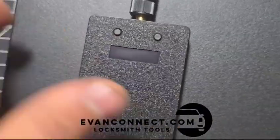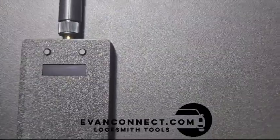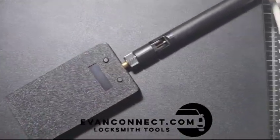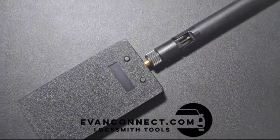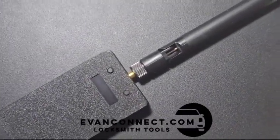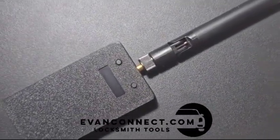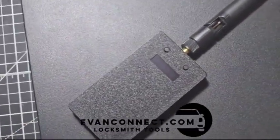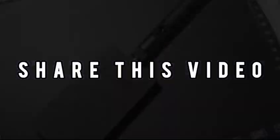This box is what's in charge of getting the key signal, and the small box is what stays by the car for entering and starting — it's a very simple product. If you'd like more information regarding locksmith tools or other automotive security products, you can contact me via my website, which I'll link in the description, or my Telegram account at EvanConnect, also in the description. Feel free to contact me for a one-on-one consultation.